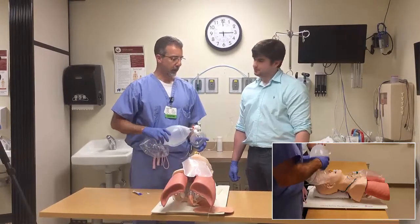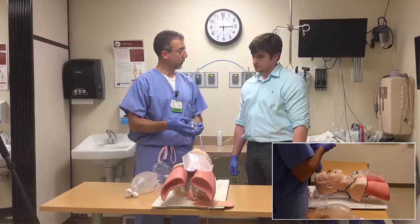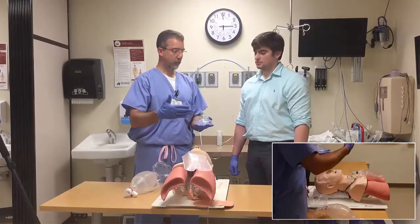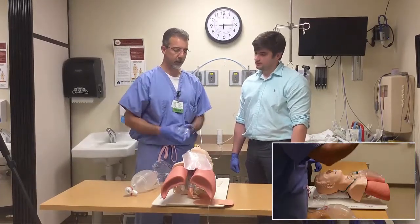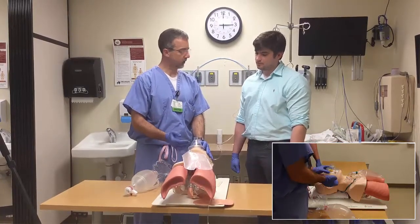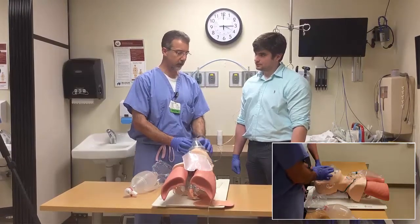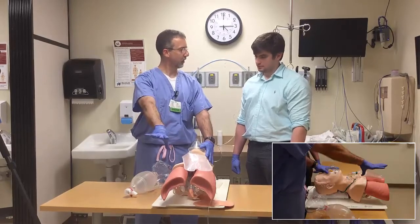When using an Ambu bag and mask, first recognize that you need to size your mask appropriately. They come in an array of sizes based on age, from premature infant all the way up through a large adult. The optimal positioning for the mask should go over the bridge of the nose and right over the mental region — between the lip and the chin — to create a nice seal all the way around. You want all of your ventilatory effort to go where it needs to go.